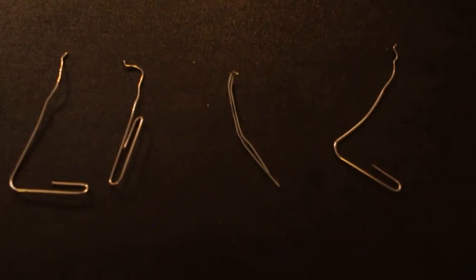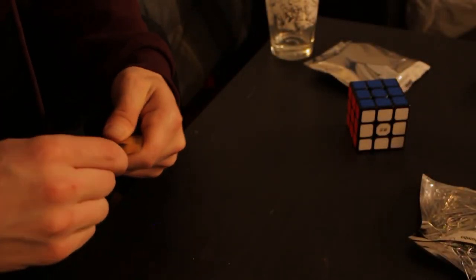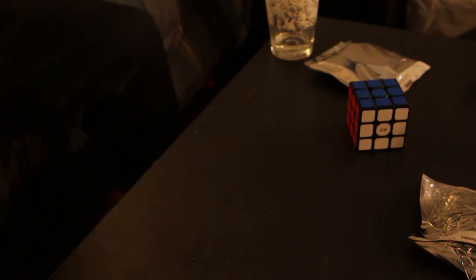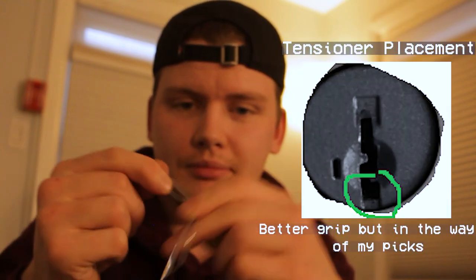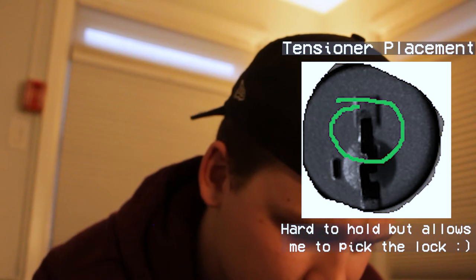Let's meet the team — choose your character. My entire issue is when I put my tensioner in the lock, I can't move the pick if it bumps into my tensioner. So I'm trying to find a way to get my tensioner in the top. I'm just trying to find a different place to put my tensioner.